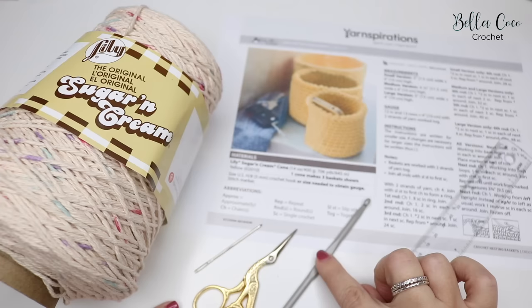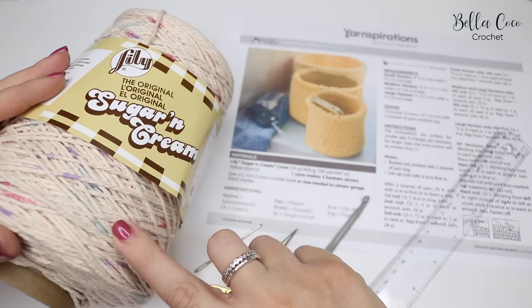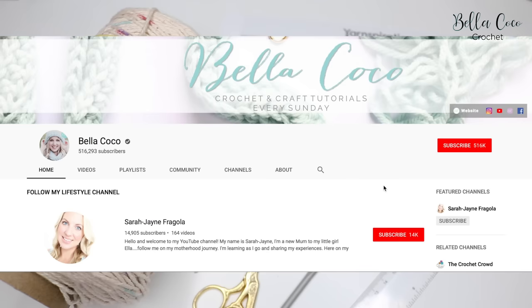You will also need a pair of scissors, a darning needle, a 5mm hook which is US size H, and a ruler. For this particular pattern we are using Lily Sugar and Cream yarn, and the colour is Potpourri.